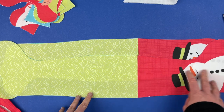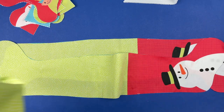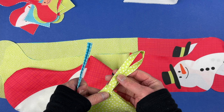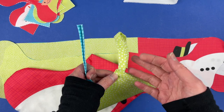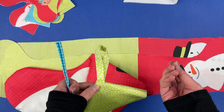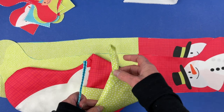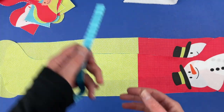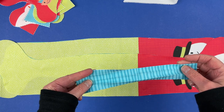Step two is to make the hanging loop. I'm going to show the process using the small version of the stocking — everything is identical to the larger version except the hanging loop. I didn't include a fabric piece for the hanging loop on the small stocking because the fabric folded into a loop felt a little thick and cumbersome. If you want a hanging loop on the small stocking, I'd recommend using a soft piece of ribbon or cord and sewing it on after.